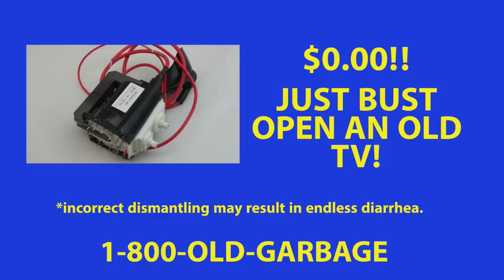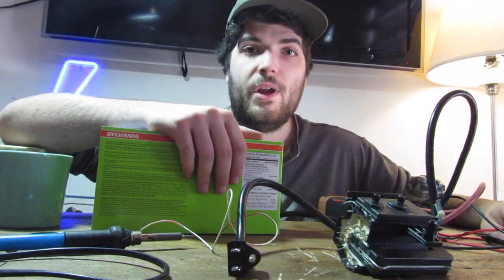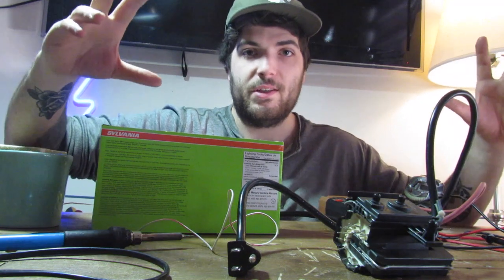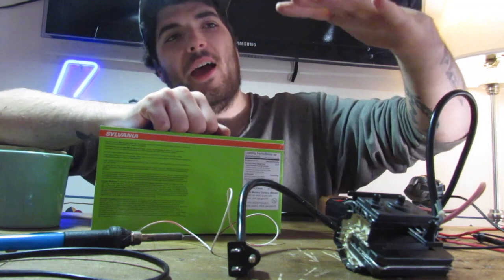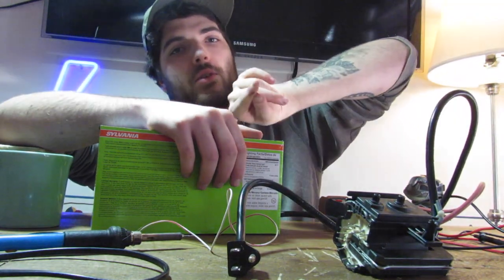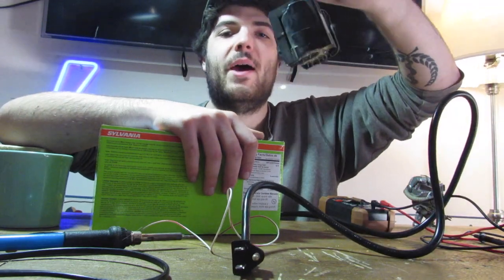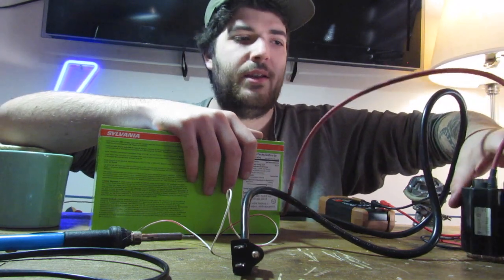Then break open one of your old TVs and take the flyback transformer out of it, for the super low price of only zero dollars. It's super safe. So the other day I went on Craigslist and tried to find one of those old prehistoric TVs. I got one — it was 400 pounds — and I tried breaking it open. Look at my freaking hand, I need stitches probably. But I got it open and I salvaged one of these bad boys. This is a flyback transformer.